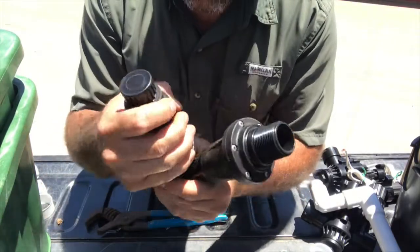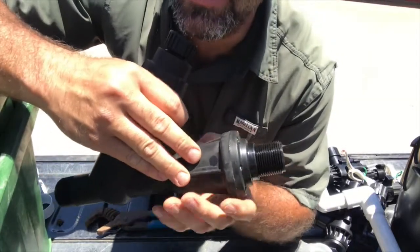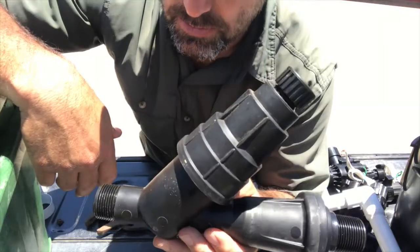They make some different ones that are cheaper than this, but I like this one because it's got the pressure regulator built straight in, so I've got one piece is all to put in.